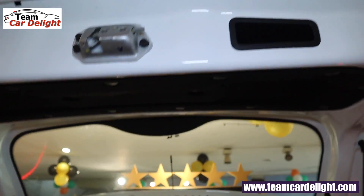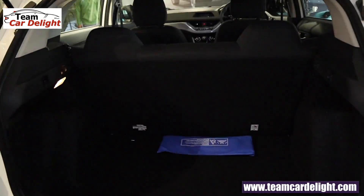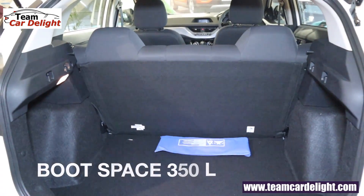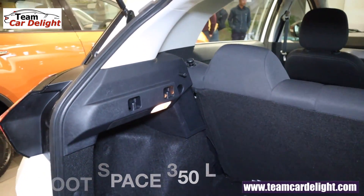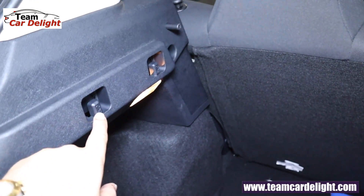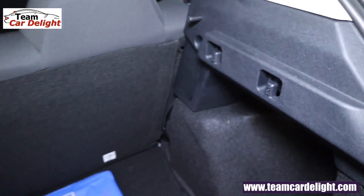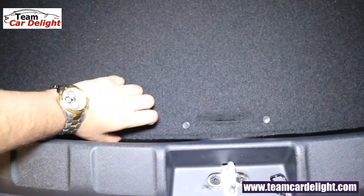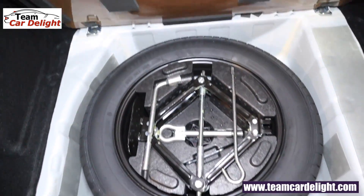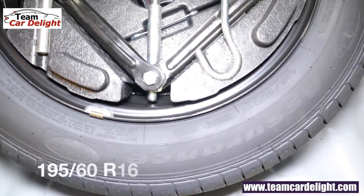The tailgate has a grab handle and is nicely covered. The total cargo area available is 350 liters. There is a luggage lamp and two hooks. A spare tire is available along with a toolkit. You get a 16-inch spare tire.